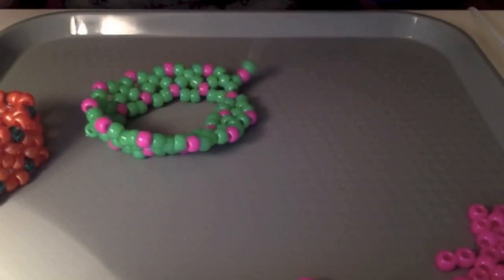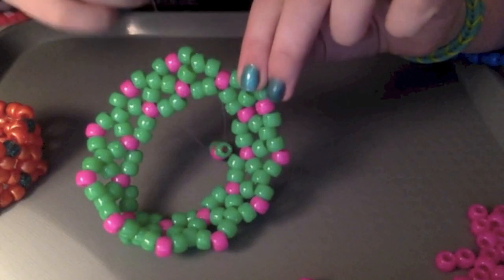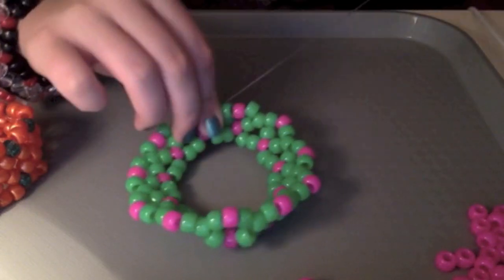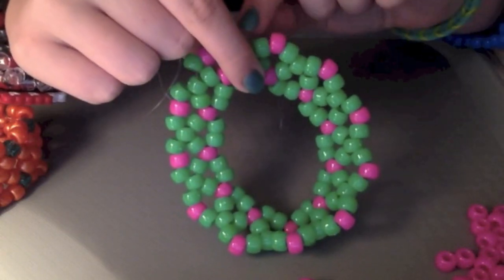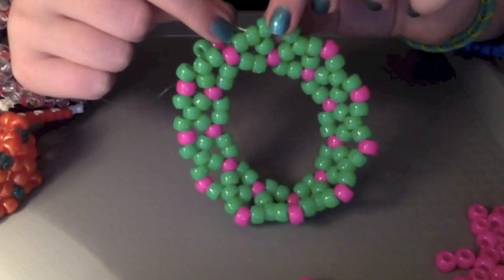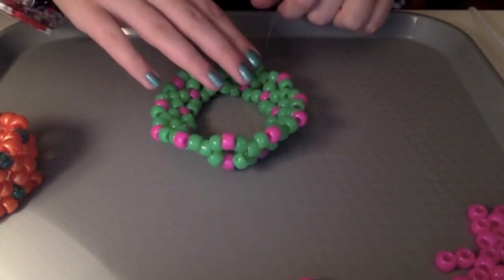When you have your last set of three beads, put it through this bead right here. Then take your string and weave it up through the green bead and into the pink bead — this will be your new point bead. Pull it nice and tight, and this is what it should start to look like.